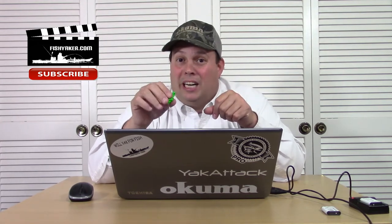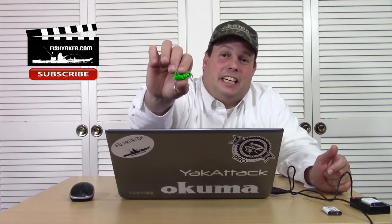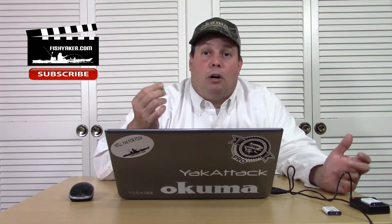But it actually does run true in the water, surprisingly. So check them out on eBay — 72 cents, a little teeny tiny crankbait. If you're looking for something small, that one actually might work for you.